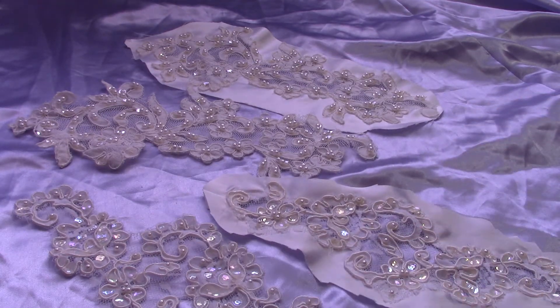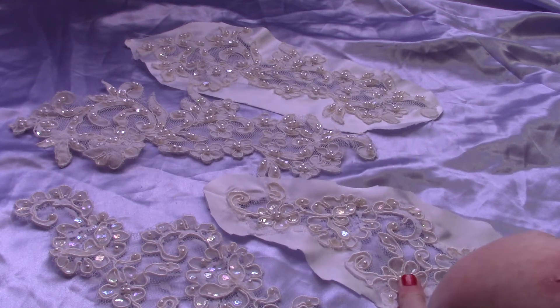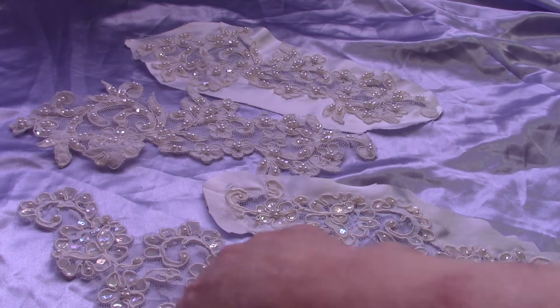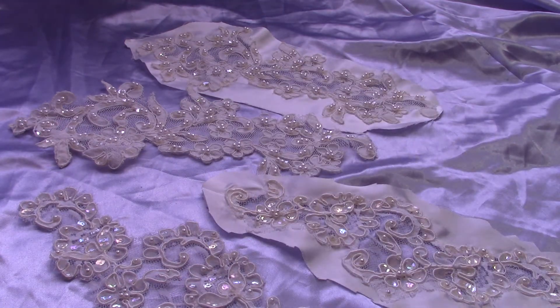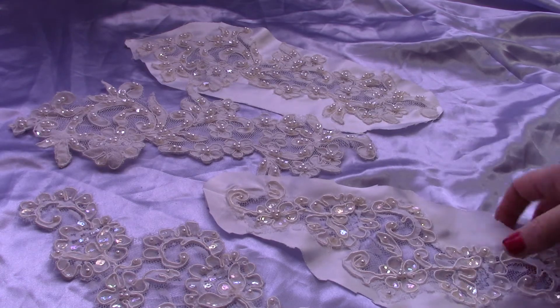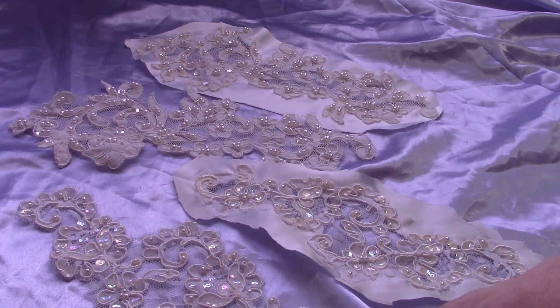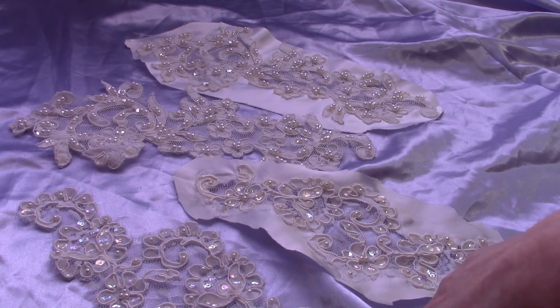I will be selling these at cut and uncut prices. For the medium pieces, I have 12 available. Uncut is 50 cents each; cut is a dollar fifty — and yes, that's indicative of the amount of time it takes to cut those. The size on these is about nine and a half inches long by about four inches at the widest part.